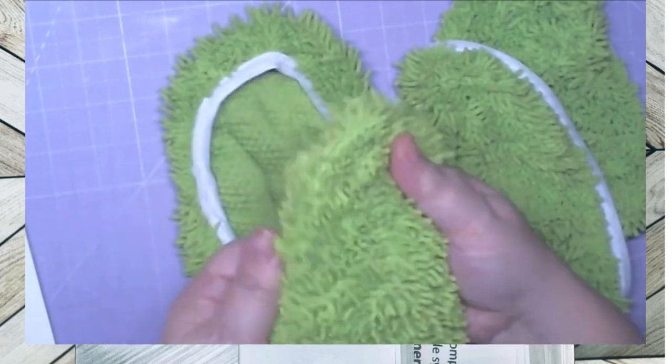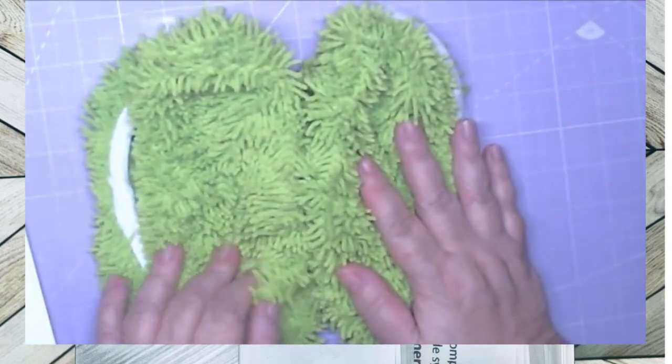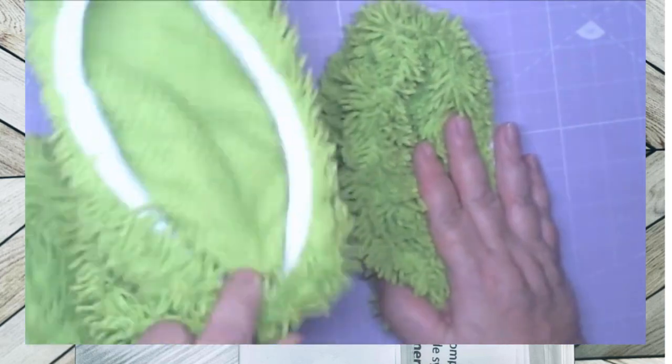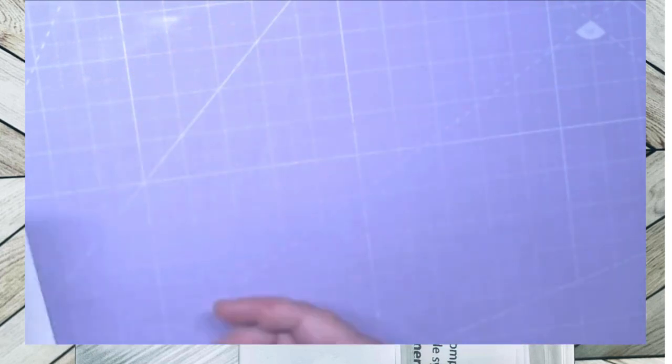This is to fit on Swiffer mops, so I'm gonna use these — one's gonna be to sweep my floors, one's gonna be to mop. I'll let y'all know how these work. This is one of the things I'll be testing. The other thing I saw on TikTok, and being that I do wear them, I'm gonna try this.